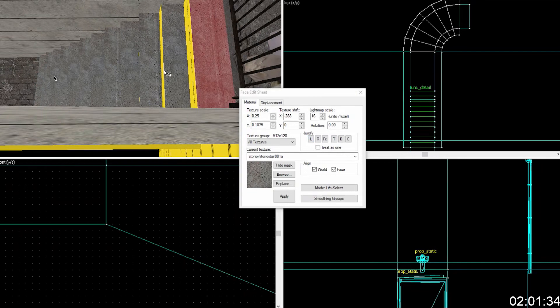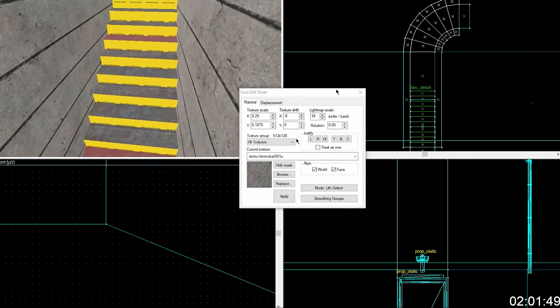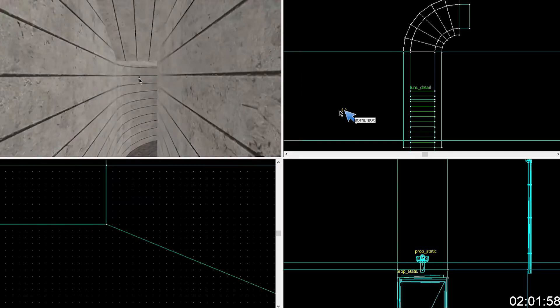You're just going to select a bunch of random ones — you can do more than one at once. There you go — that's how you do the stairs good. Now you won't have any texture repeat nastiness and your map will look good. When they do their maps it looks like dog shit because you can see the texture repeating straight down the stairway.